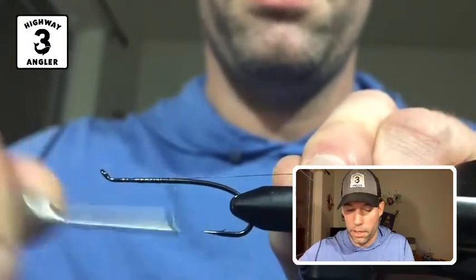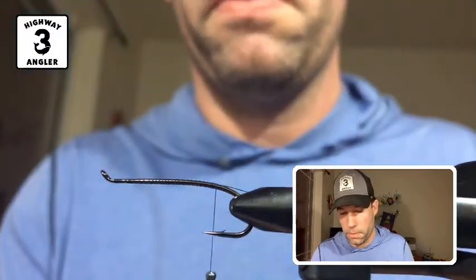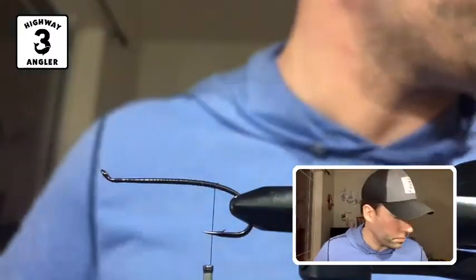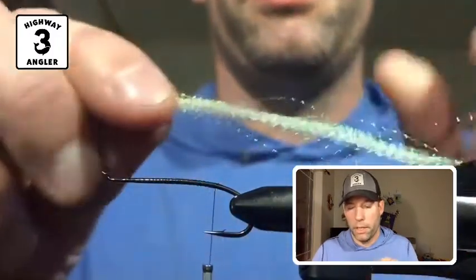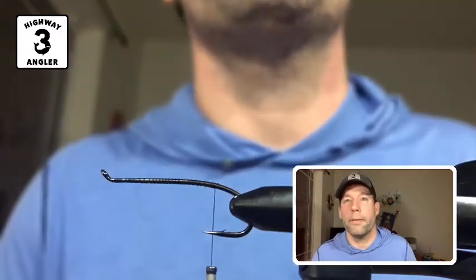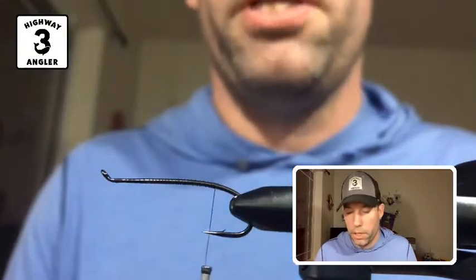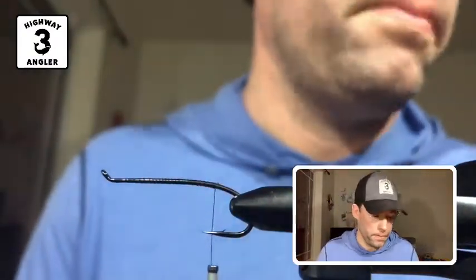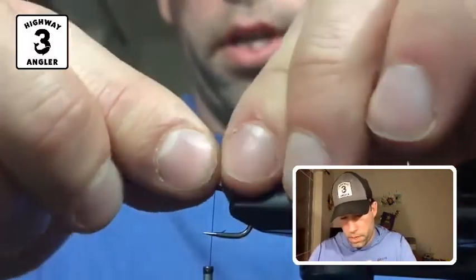I'm just going to start the thread at the eye of the hook and bring it back to just past the point, about halfway between the point and the barb. For the tail of this fly, I'm going to use pearl crystal flash. You can also use a combination of flash that you may have, in any color you choose. The tail should be two times the length of the shank of the hook. I'm going to tie that in right about there.